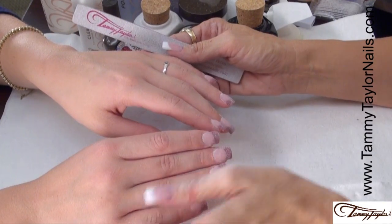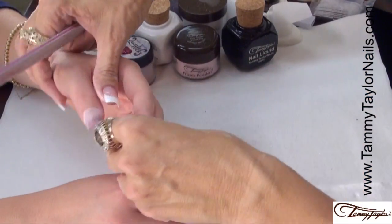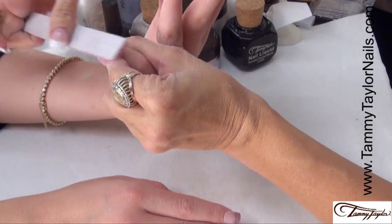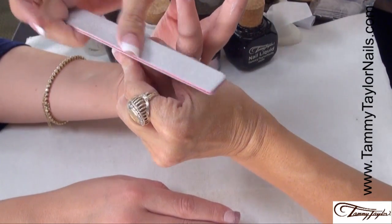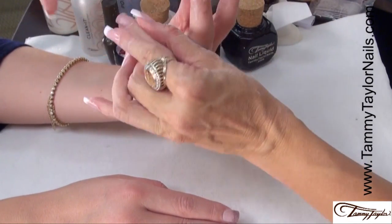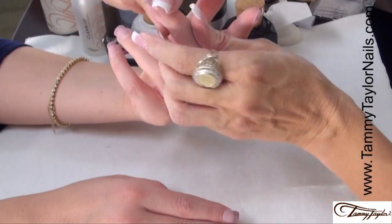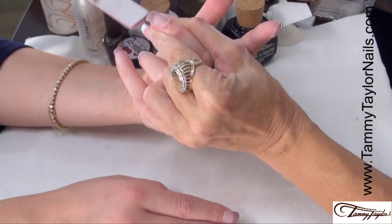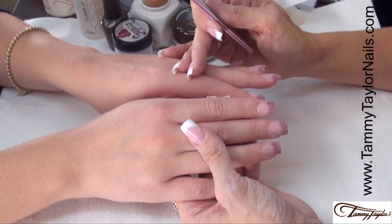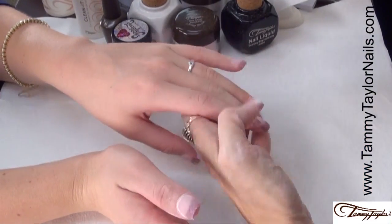I just finished all ten, step number four — the top of the nail. Now I'm going to do step number five, the client's angle. Turn the hand around and bevel the nail down towards the tip. This is the angle the client looks at for the next two weeks and you want to make sure it is beautiful. Do this on all ten. Now we are going to buff the nails using a clean finish buffer and we buff all ten.